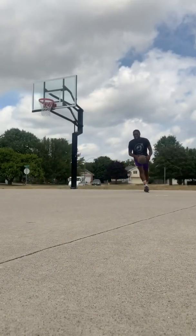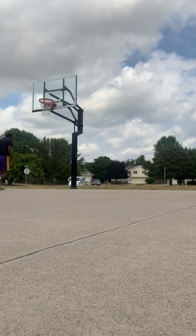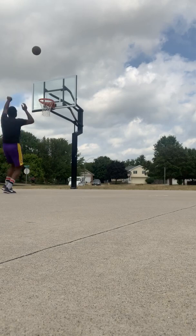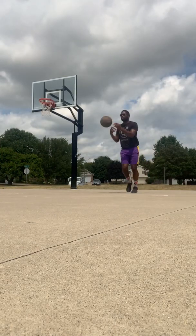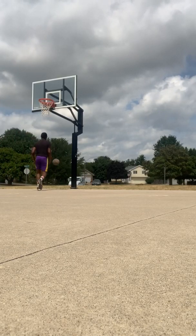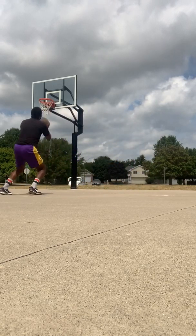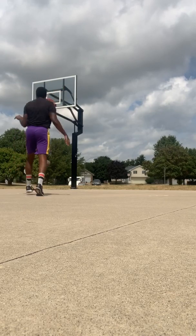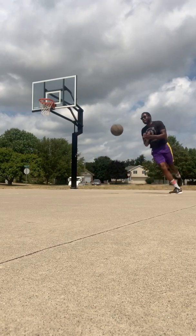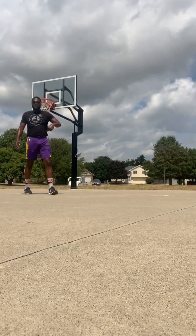We're coming up out of the short corner pocket, curl, knock it down. We're bringing our guy from the short corner pocket, curl, knock it down. Coming up off the curl, I want you to rise up, rise up, knock it down. I need you to rise up over the defense — coming up, curl, rise up over the defense, knock it down. Off the curl, rise up, knock it down. That right there is called the curl.